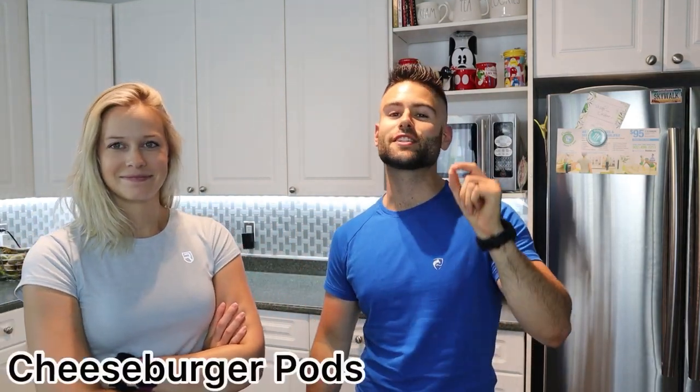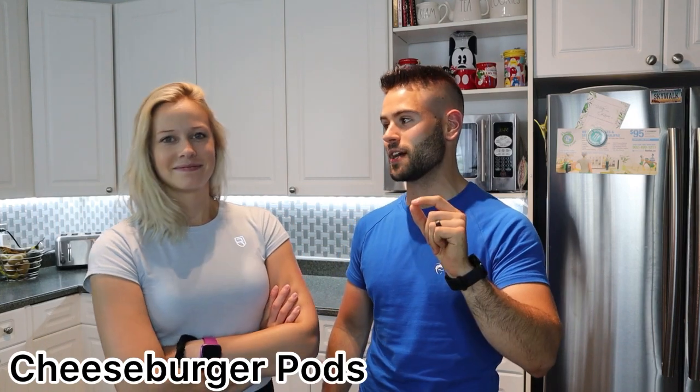What is going on, guys? Welcome to the channel! Today we're making a Disney recipe — I know, it's crazy, we never do that. We're making the cheeseburger pods from Pandora World of Avatar, from Satu'li Canteen. They look amazing, I'm pretty excited, I think they're gonna taste phenomenal. Time to cook!